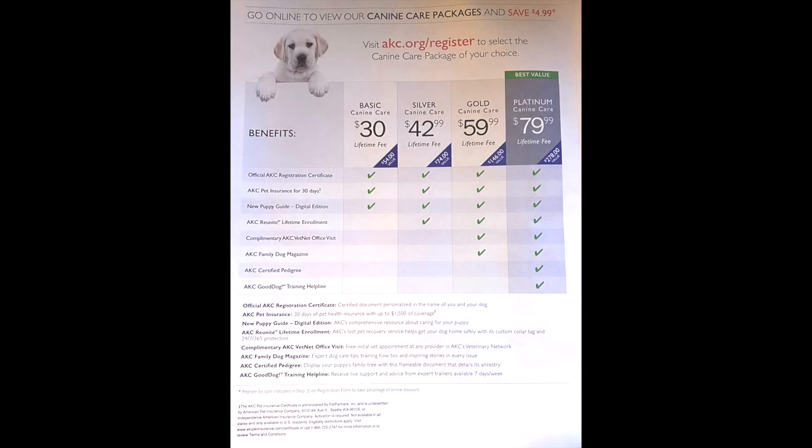We're gonna dive into the internet and I'm going to walk you through that process. Once you open up the packet that the breeder sent home with you, you'll see on the first page all the packages that you can get: the basic package, the silver package, the gold, and the platinum. We personally prefer the platinum because you get so much — you get the certificate, 30-day pet insurance in case anything goes wrong with the puppy that the breeder doesn't cover, a puppy guide which is very informational for new puppy owners, and lifetime enrollment in AKC Reunite.